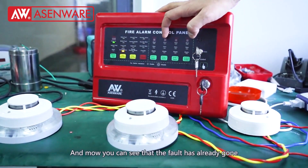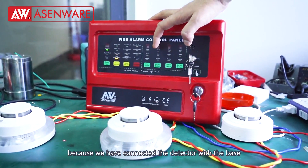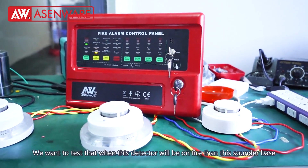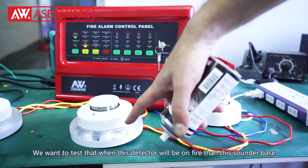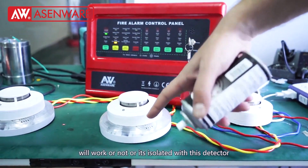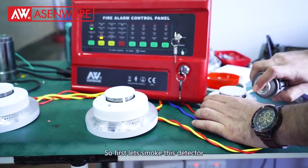Now you can see that the fault has already gone because we have connected the detectors to the base. Now we will give smoke to test whether when this smoke detector detects fire, this sounder base will work or if it is isolated from this detector. First, we will smoke this detector.